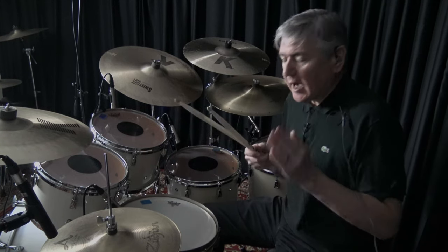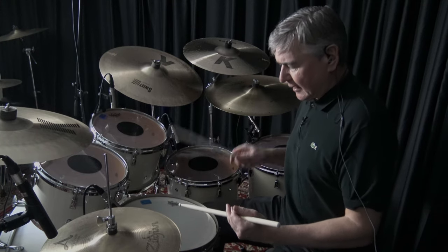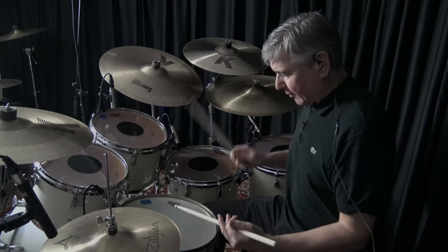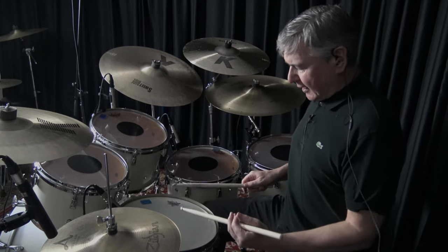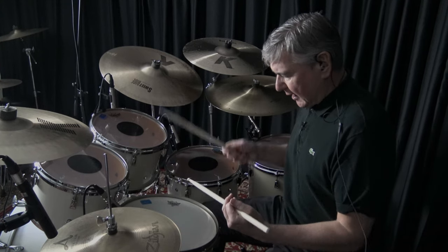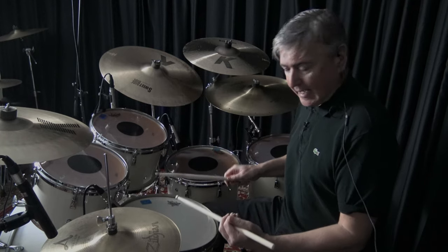When playing rudiments, I take a traditional standpoint. I always start playing things like doubles and singles the way I was taught as a very young drummer — from slow to fast to slow again. This gives you a chance to examine your technique and to make sure you're not too tense when you're actually playing the rudiments.